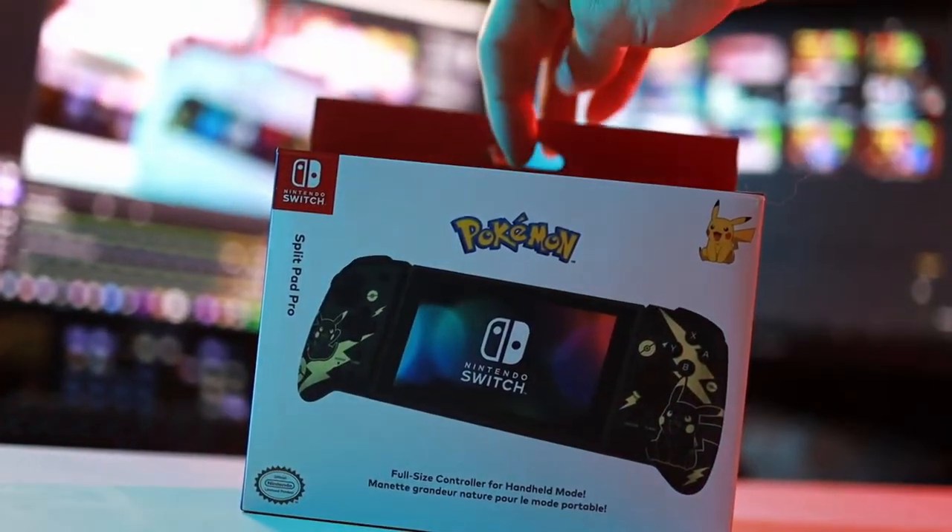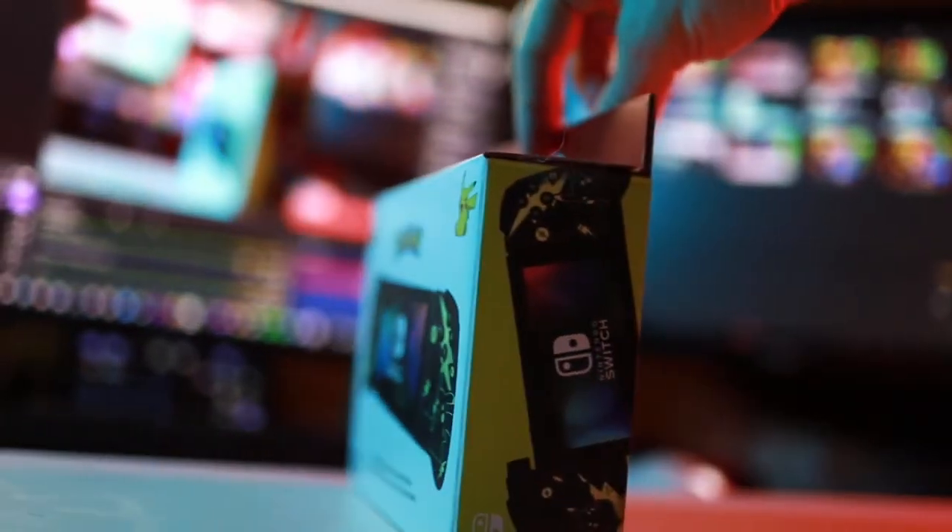I haven't opened this yet, I haven't tried it yet. I literally just got this probably two hours ago and I've just been waiting to open it up. So we're going to do that together — this is pretty exciting. Your boy had to get the Pokemon Pikachu version. It was a little bit more expensive, but it's not the end of the world. So let's unbox this.